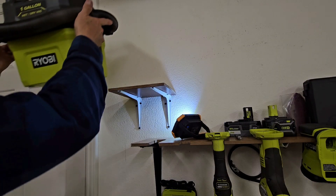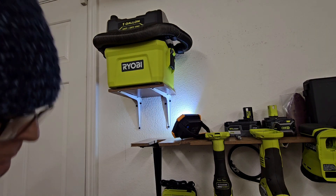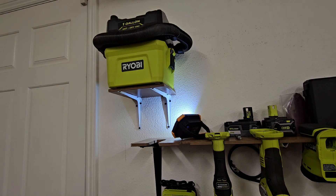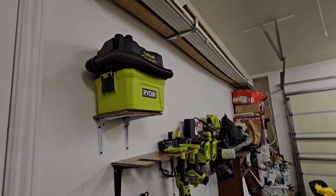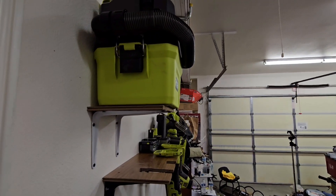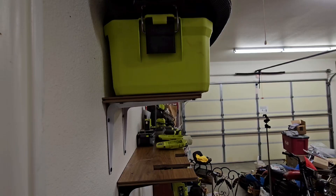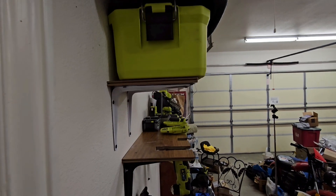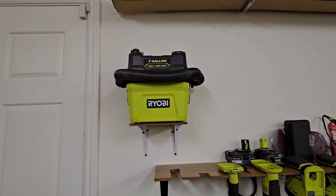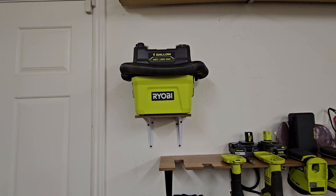Here we are at the top - none of the screws are protruding. And here we are installed. As you can see it's overhanging, but that's okay - we knew that going in. Because we wanted to use this laminate flooring shelving, because it's lightweight and thin. The vacuum cleaner isn't heavy, so we're not going to worry about it falling down.